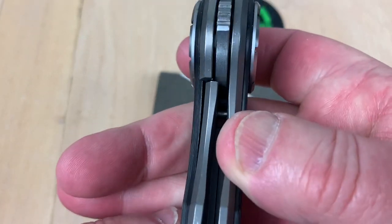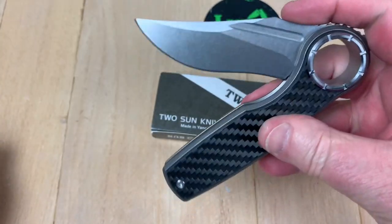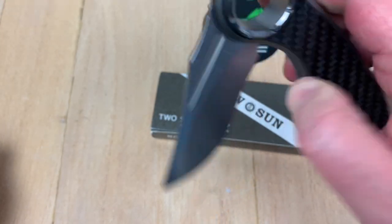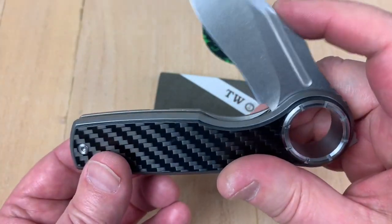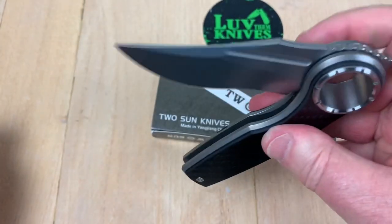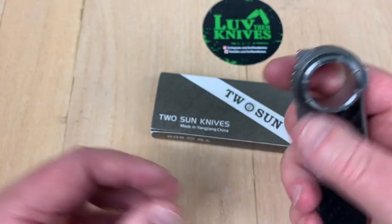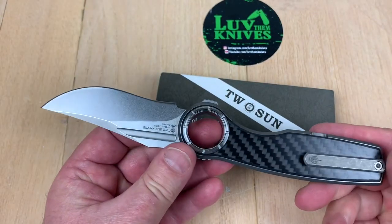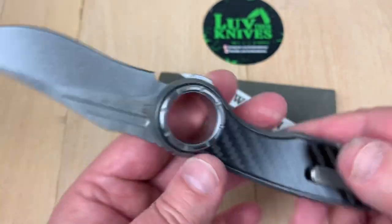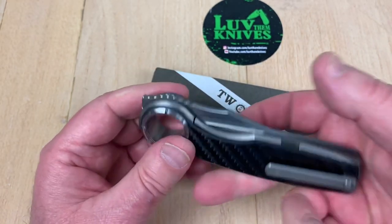We're going to flip this open and check out the lockup — 25 to 30 percent. Let's see the drop. It's a little scary; I don't want it to hit me, but it doesn't. It'll let go and drop as long as you've got that lock bar pushed away. But if you let go of the lock bar to complete it, it kind of sticks. It's centered. No blade play, no lock rock. On the back side we've got Savage Bastard Blade Works badging as well — everybody's badging on here: Tucson, Mazwan, Savage Bastard, you name it.